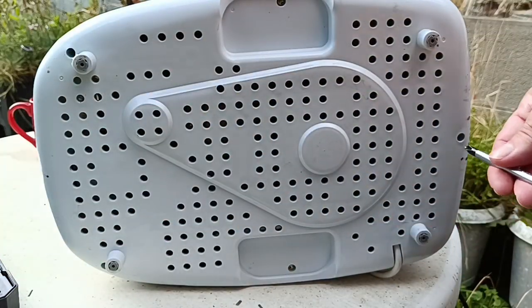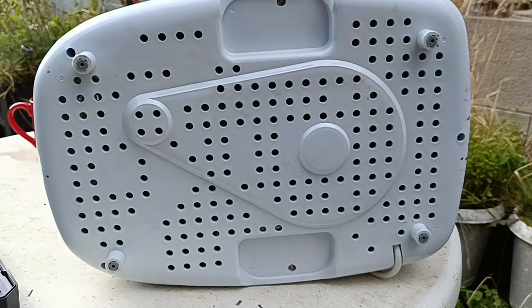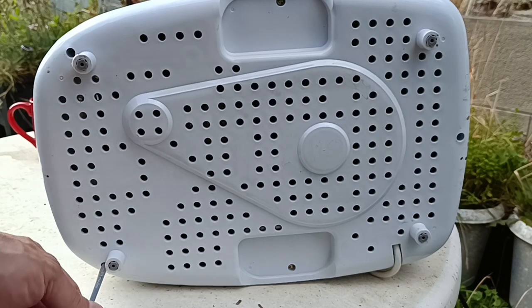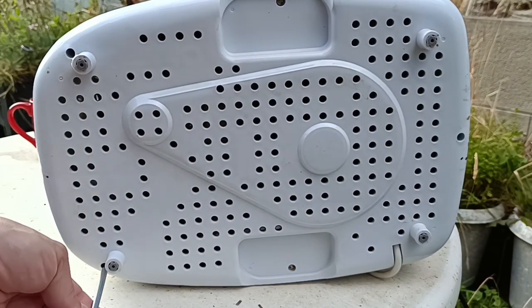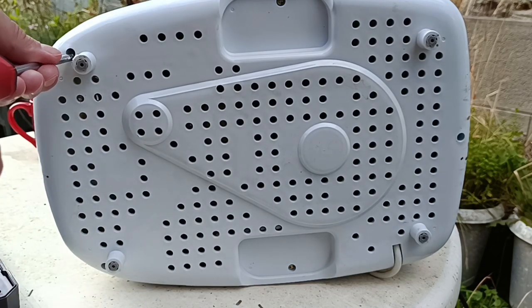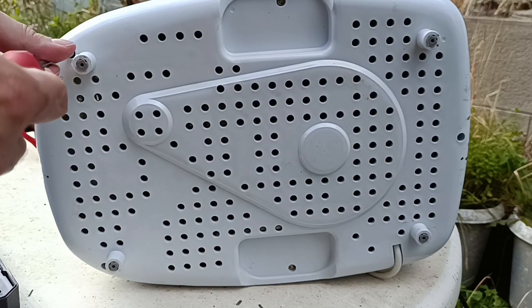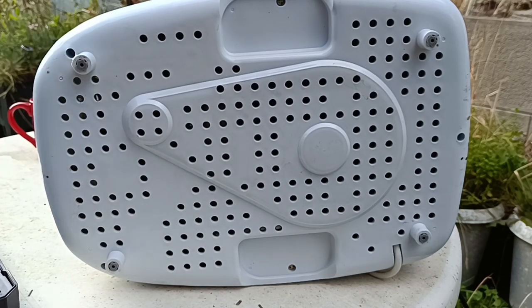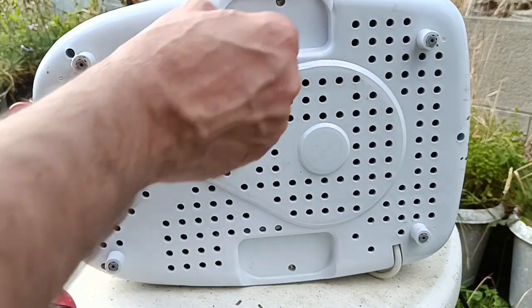Put them into the lid — one there. Stupid screws. So what size stupid screw are you — will that do you? Yeah, that'll do.